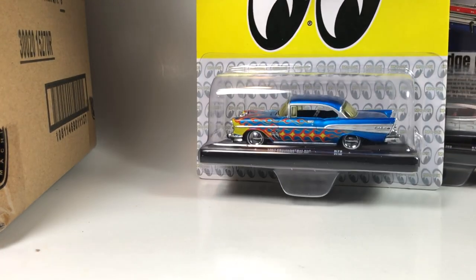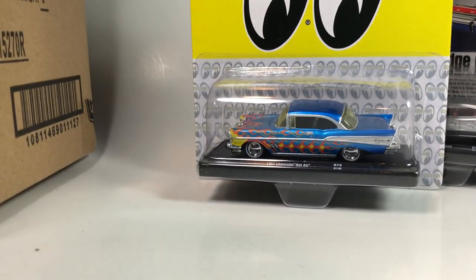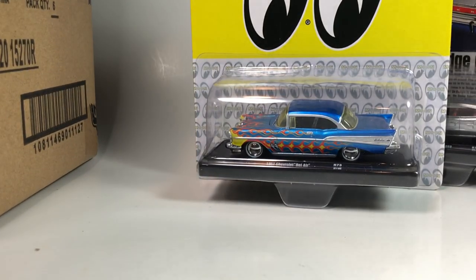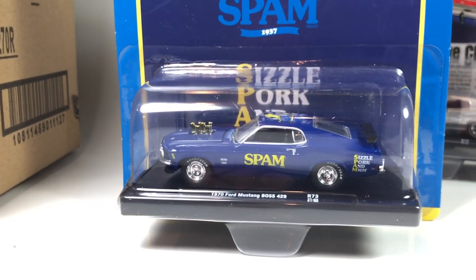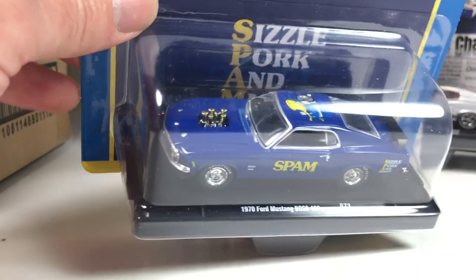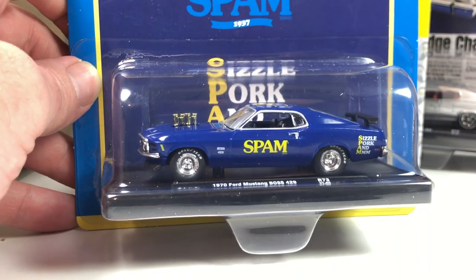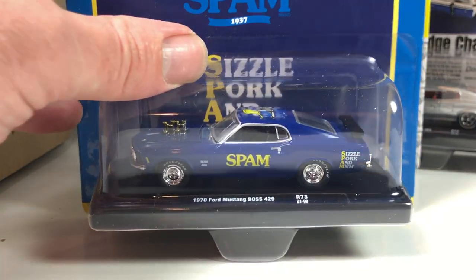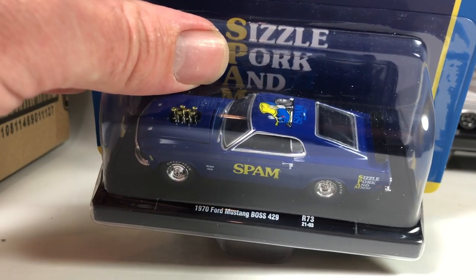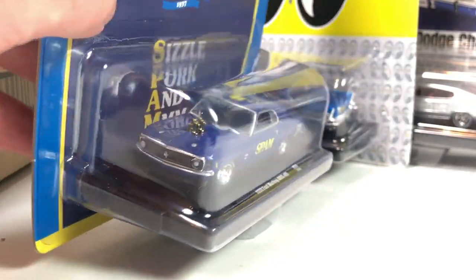I've got one in my collection and I like it a lot — it's one of my favorite M2s. Next up, not really into the SPAM licensing. It's a 1970 Ford Mustang Boss 429; the casting's alright, it's been seen in a lot of different M2 Drivers releases.